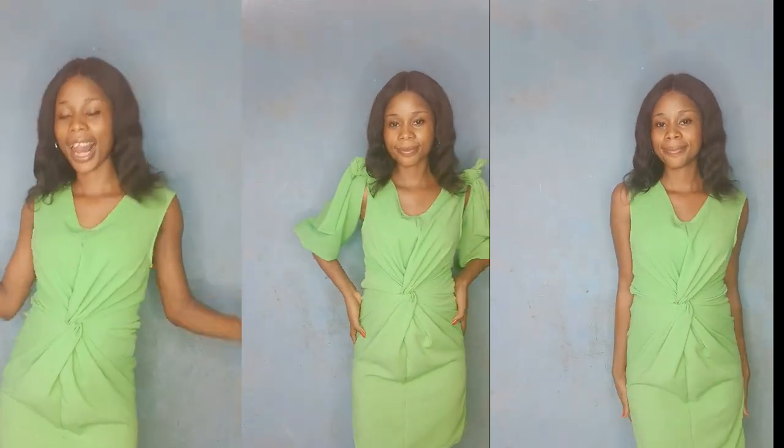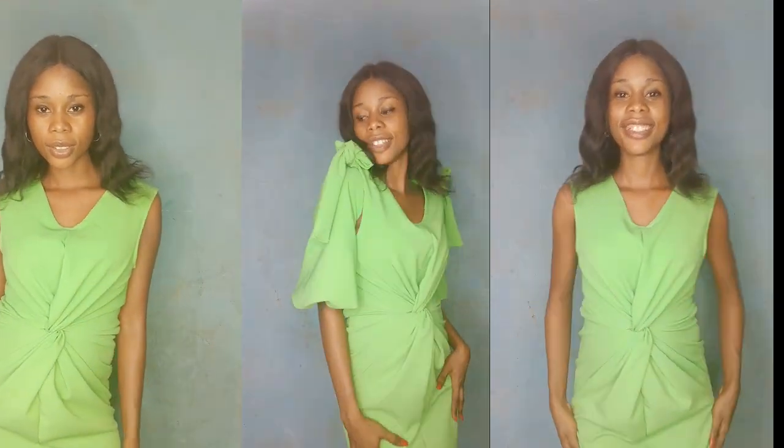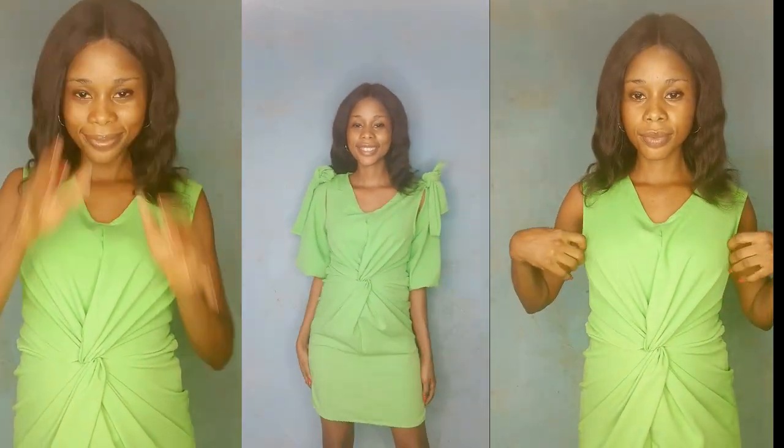Hi guys, welcome to my YouTube channel. Today's tutorial is all about this gorgeous dress that can be styled in two ways — sleeveless or with sleeves. Which one are you going for?